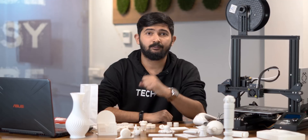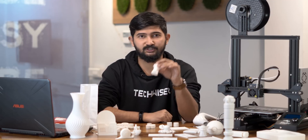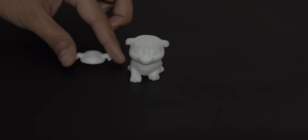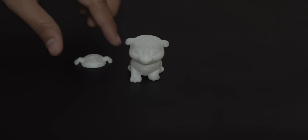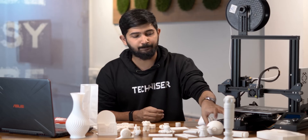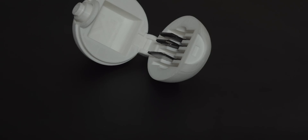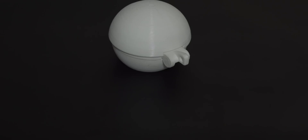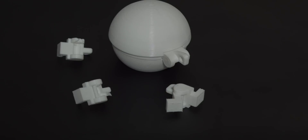So I printed this much. The very first thing I printed was this tiny dog — it has a line on its forehead because the filament ran out and I didn't pause the print to replace it. Next I printed a pokeball, printed in 3 parts: top, bottom, and the hinge. When I assembled everything together, the hinge kept breaking because I wasn't printing it dense enough — increasing the infill density fixed it.